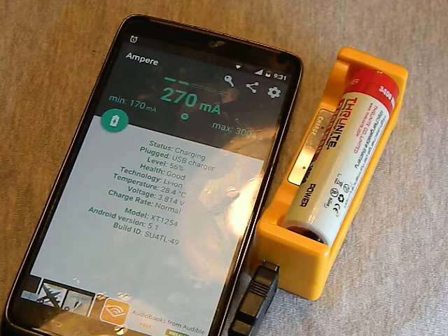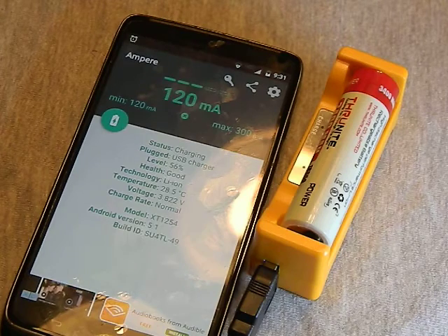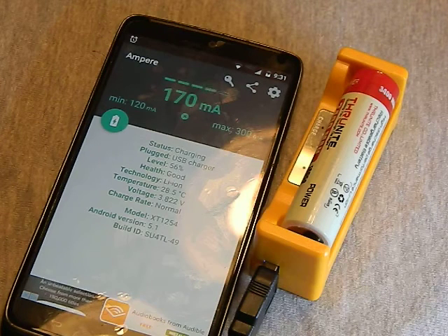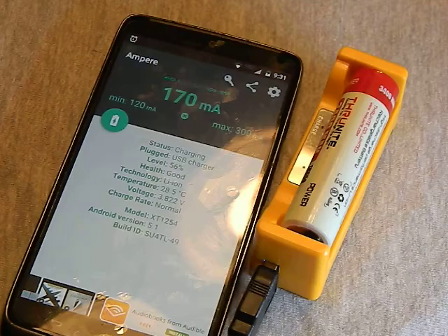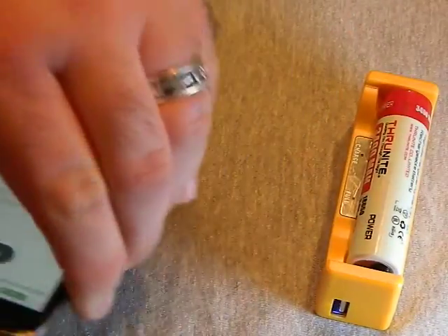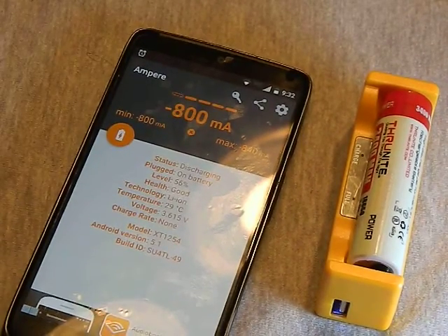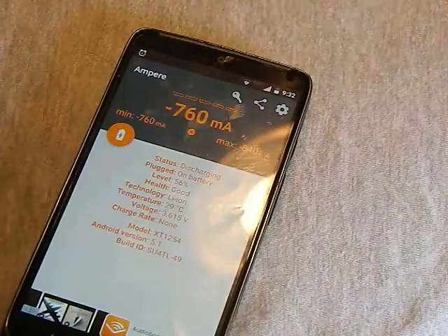We'll let it sit a second — these chargers don't just throw out juice instantly, they take a couple seconds to ramp up. As we sit here it's fluctuating between around 150 and 300 milliamps. That is not anywhere near one amp — that is in fact 20% of an amp. So this thing is vastly undercharging. Why? Because this cable is garbage. I'm not going to blame Thrunet for that — pretty much every cable I've ever gotten from anyone is garbage and I essentially just throw them out.